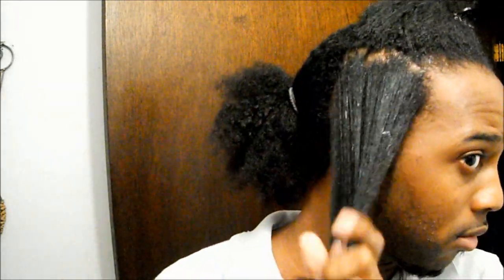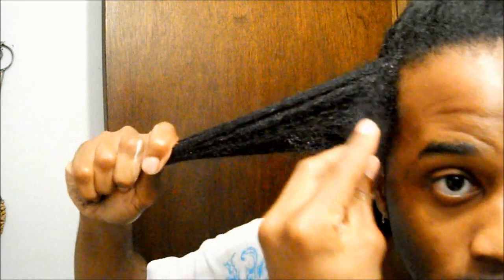Afterwards I utilize my leave-in conditioner — this is the Natty Moist. I'm preparing for a review of it, which is why I'm using it, but use whatever conditioner or moisturizer that you like. Here you can kind of see just how well my edges are doing. I'll be doing an update on those pretty soon, so look out for that sometime in November.